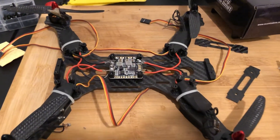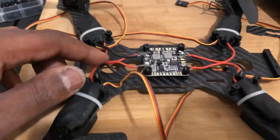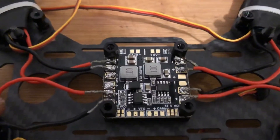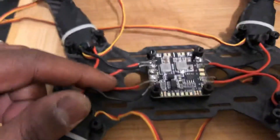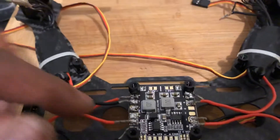Here you have it — our ESC is connected to the power distribution board via negative and positive, as you can see. But we're still missing one more power supply, which is the power supply from the battery to the power distribution board.